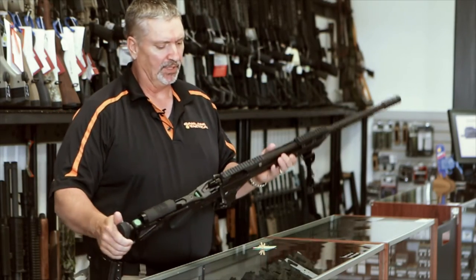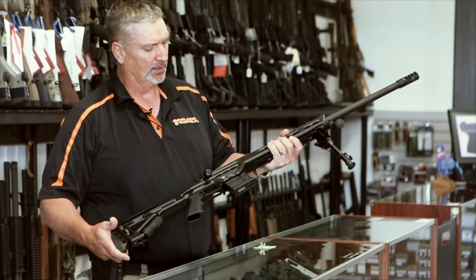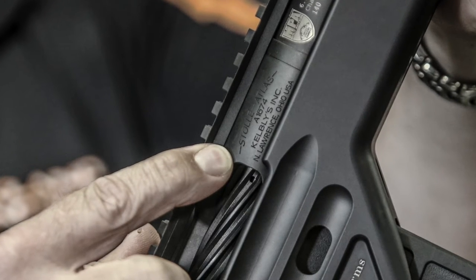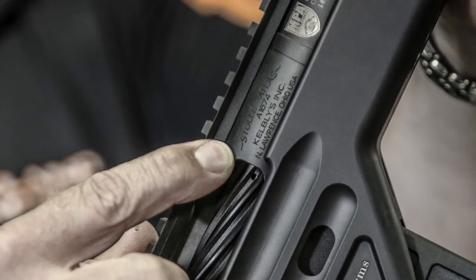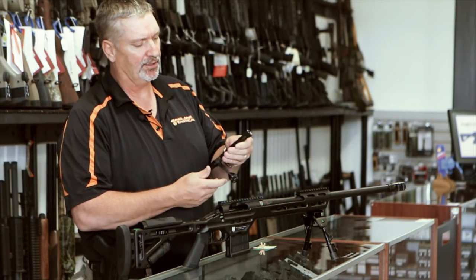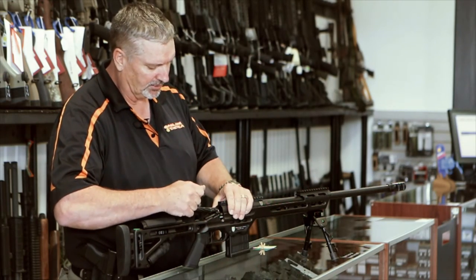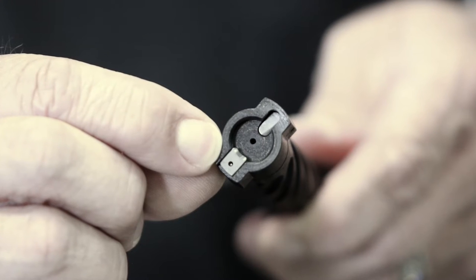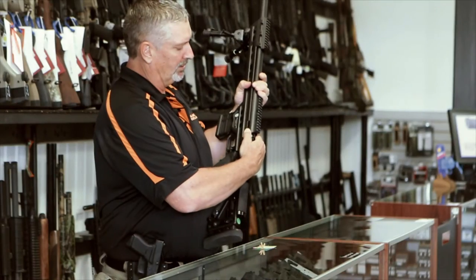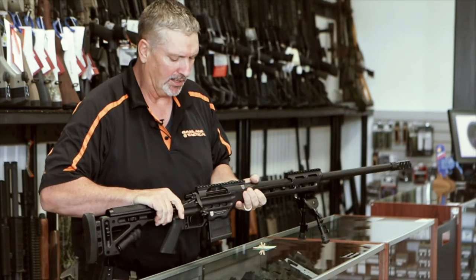Moving to the action, it's a Kelby's Stolle Atlas action — a very good action. It's tight, has a fluted bolt, an M16-style extractor, and a very nice bolt knob of perfect size. It is super smooth and tight. It also has a nice bolt release on the side. Very high quality build here.